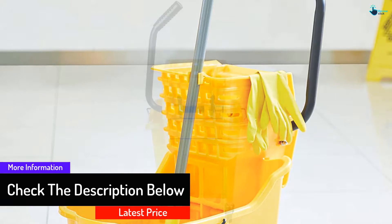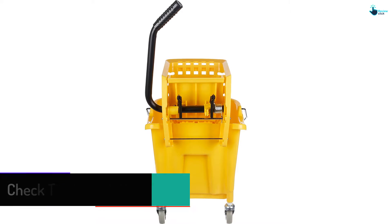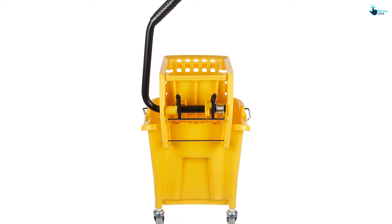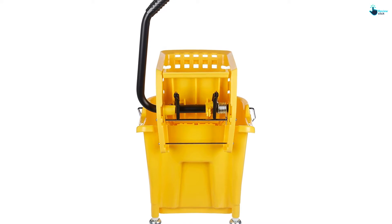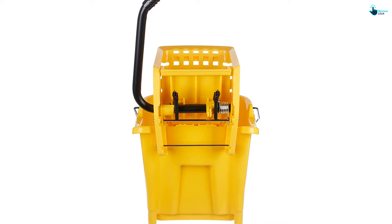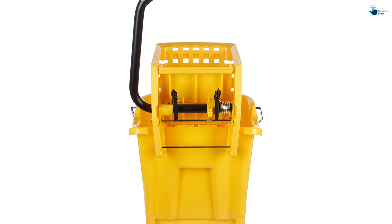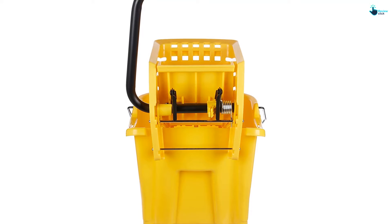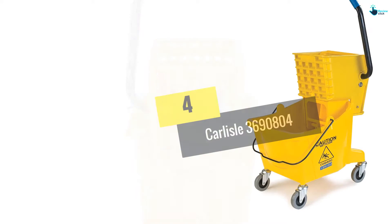Regarding quality, this bucket uses durable polypropylene material to guarantee years of use. There are measurement marks on the inside in five-quart increments. The loop carry handle combines with the inboard pour handle and four smooth-rolling casters to give you a convenient bucket for all your mopping tasks.